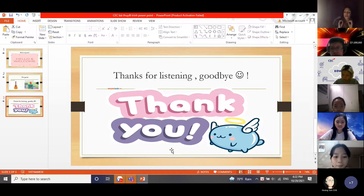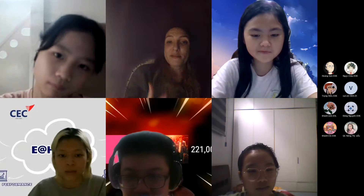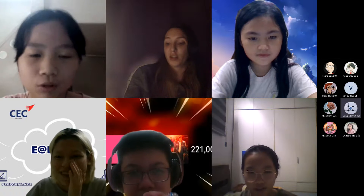You're muted. You're muted. You're unmuted.